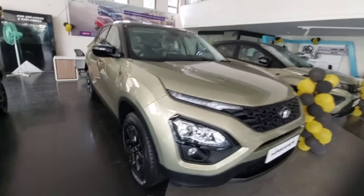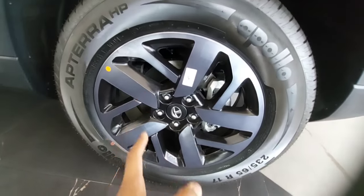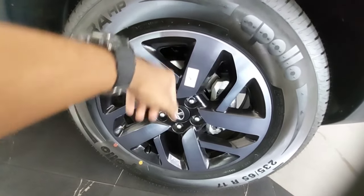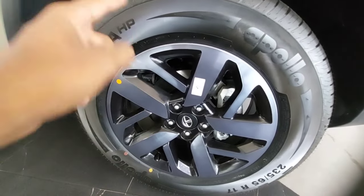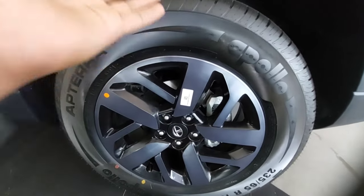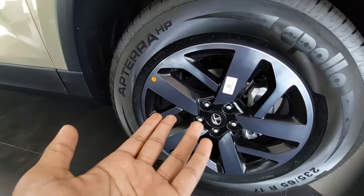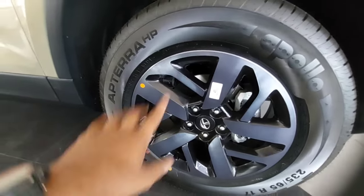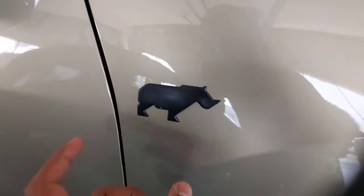The front tire size is 235/65 R17 inches. You get diamond cut alloy wheels, with normal wheels available for base variants, and disc brakes at the front. The front suspension is an independent lower wishbone MacPherson strut with coil spring and anti-roll bar. The rear gets semi-independent twist blade with Panhard rod and coil spring suspension, and drum brakes at the rear. Here you have the Kaziranga rhino badge which identifies this as a Kaziranga Edition car.